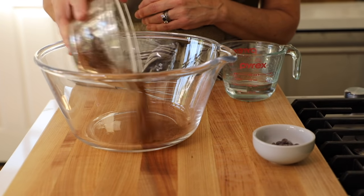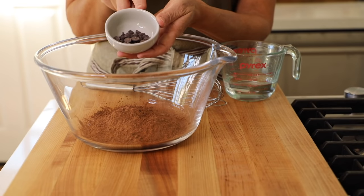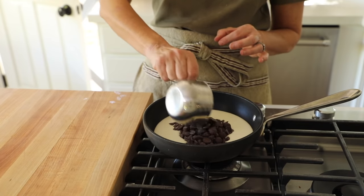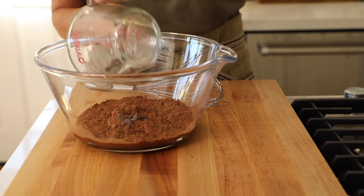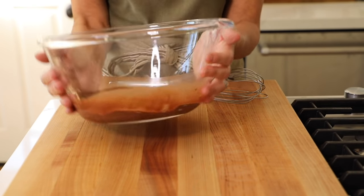First, add a half a cup of unsweetened cocoa powder into a large bowl. Then add a tablespoon of semi-sweet chocolate chips — it just adds a little bit more richness to the donuts. We are going to be using the semi-sweet chocolate chips for the ganache as well, so you don't have to go out and buy a whole bag just for a tablespoon. Add a half a cup of hot water onto the cocoa powder and the chocolate chips. The hot water is going to bloom our cocoa powder, which basically means to bring out its best flavor. It's also going to melt the chocolate chips. Let it sit for about five minutes, and you can swirl around the chocolate in the cocoa powder just so it starts to melt.